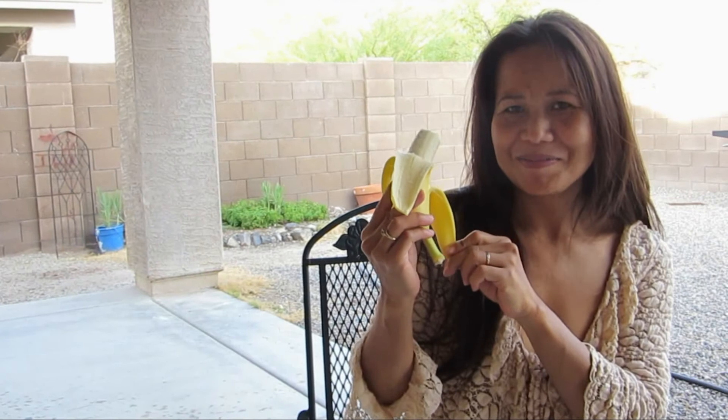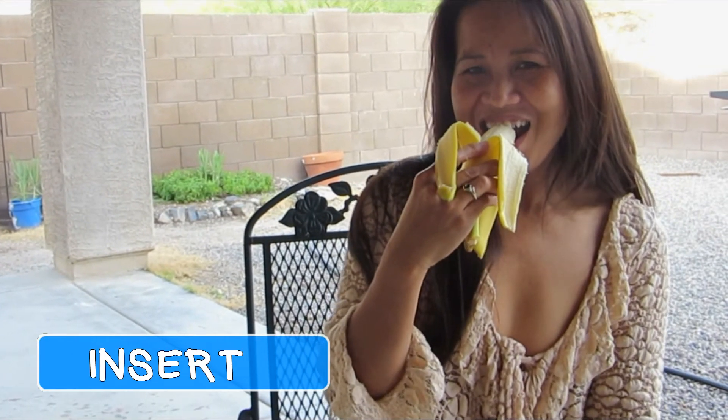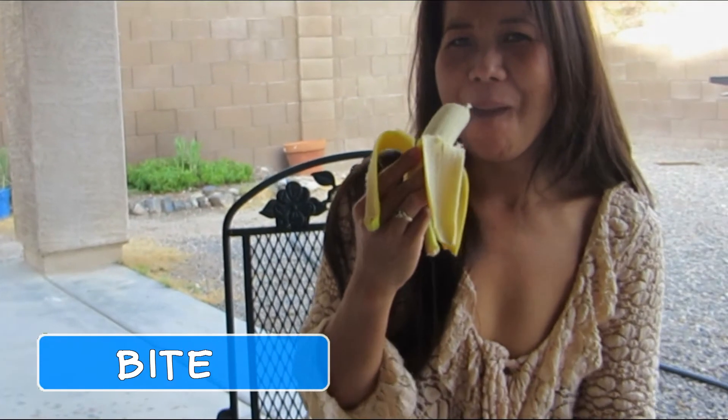Let's see that again. Peel. Insert, bite down and enjoy.